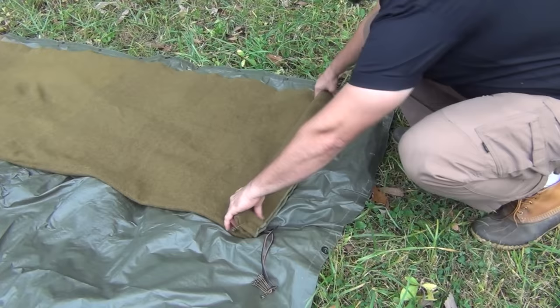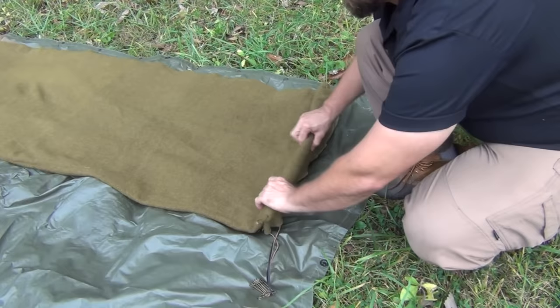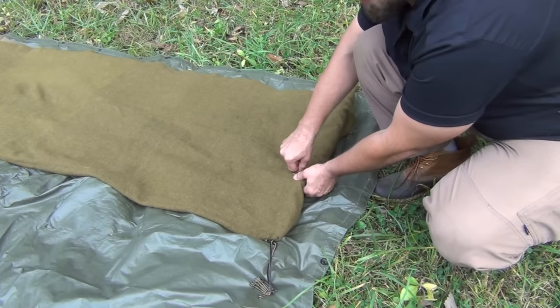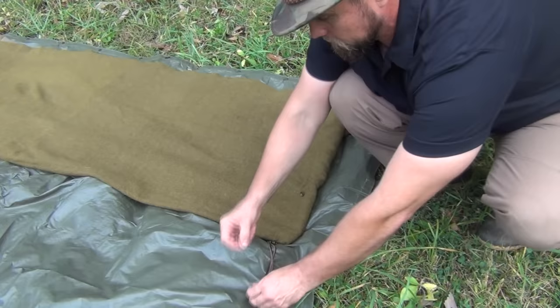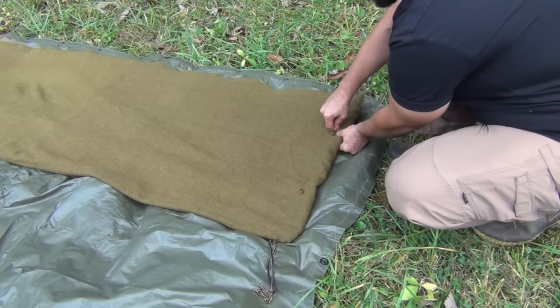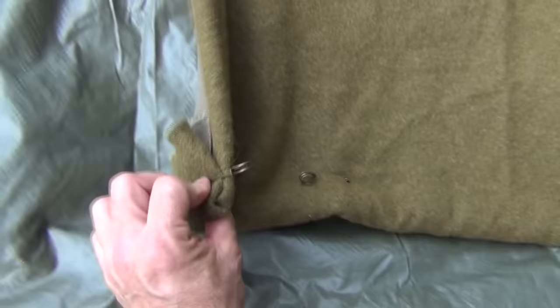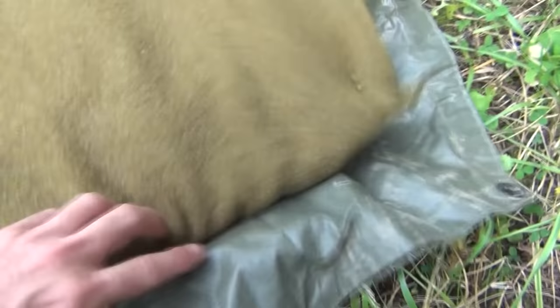Once we get both sides pinned, we go to the middle. I want to make sure I'm getting all layers at the same time, going down through all of them. We put four pins across the bottom - you don't want too big a pinch since these safety pins have a limited size. That forms a nice folded foot box so that when we get inside, we can't kick our feet out through the end and have our feet get cold at night.